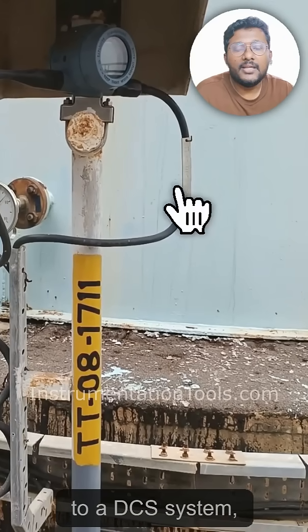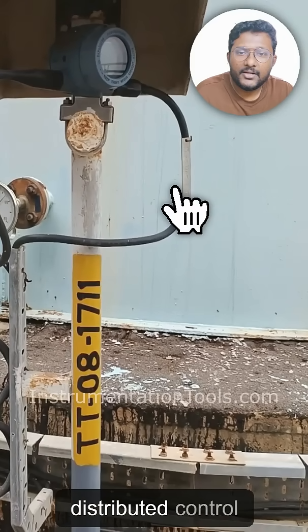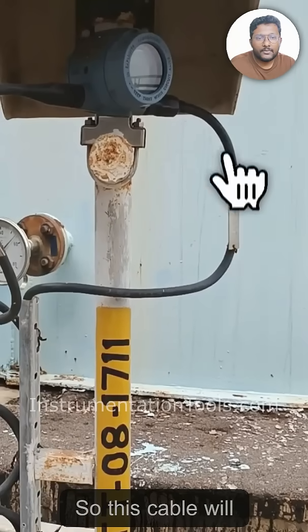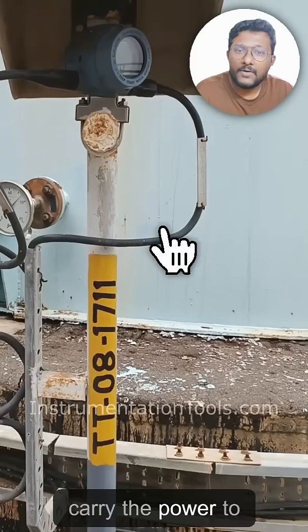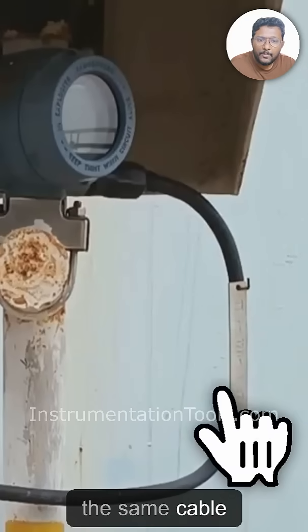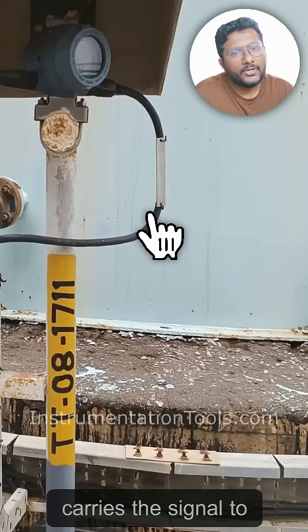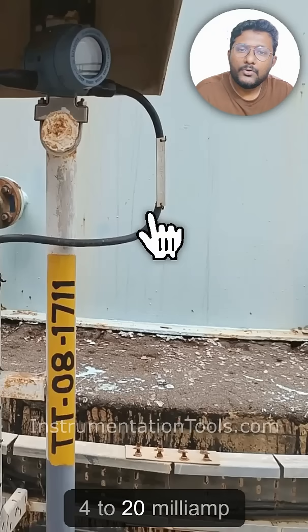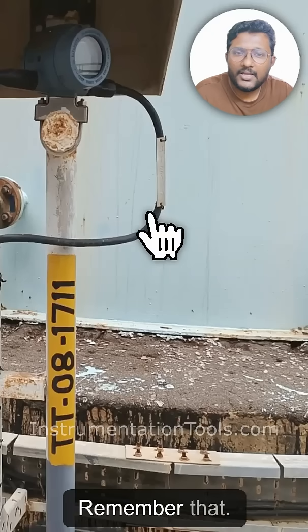That cable connects to a DCS — Distributed Control System. These are two-wire instruments. The same cable carries both power to the transmitter and the signal back to the DCS. The signal is in the form of loop current: 4 to 20 milliamp — remember that.